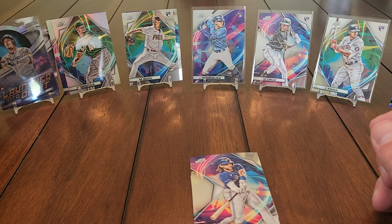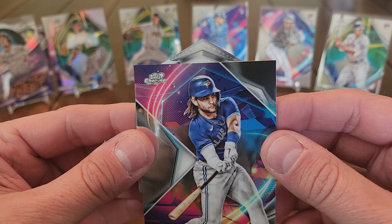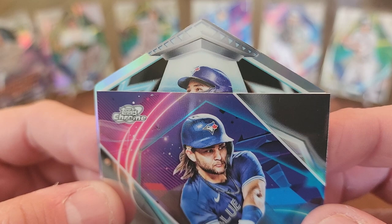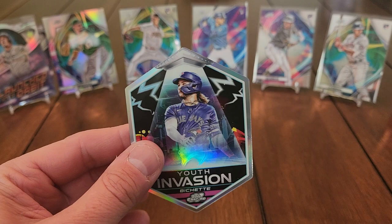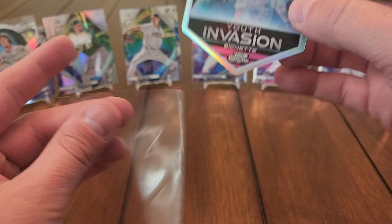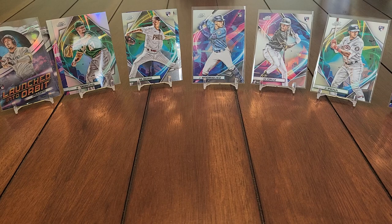This next card should be the nucleus refractor — let's see who it is. It's a Blue Jay — it's a Youth Invasion insert. Apparently I still have no idea what a nucleus refractor looks like! I've watched a few of these opened but nothing too much. Those are definitely cool cards though — we'll set those over with the inserts.